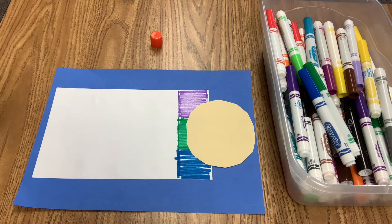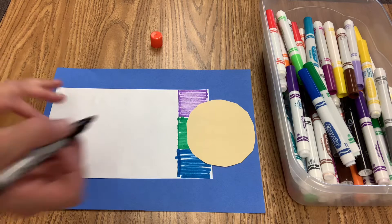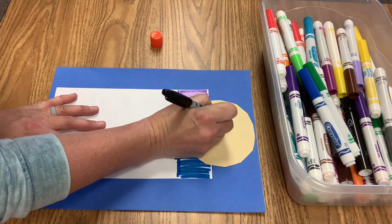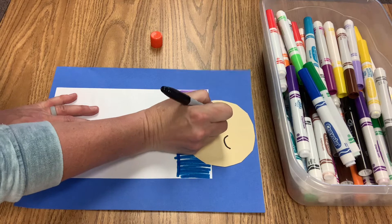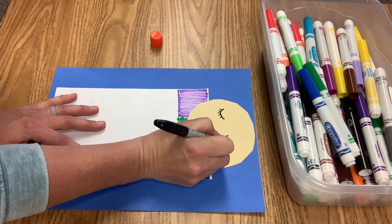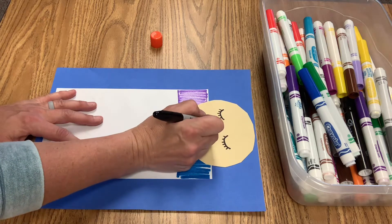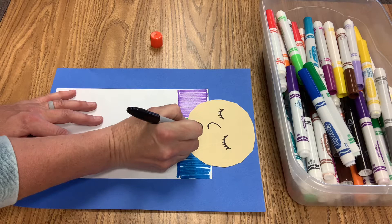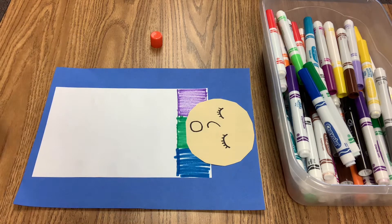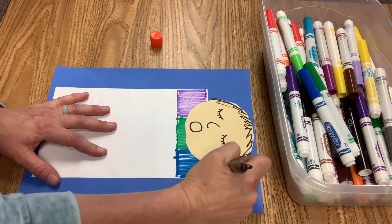Now with my black sharpie I am going to make the eyes so that they look like they are sleeping. I'm going to make two curves and then little eyelashes, because everybody has eyelashes — they help protect your eyes. And then I'm going to make a nose which is a little curve and an open mouth like they're sleeping. And now you can make hair on your person. Mrs. B is going to make my hair.